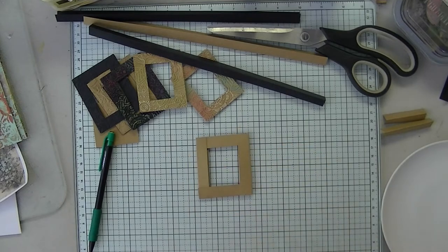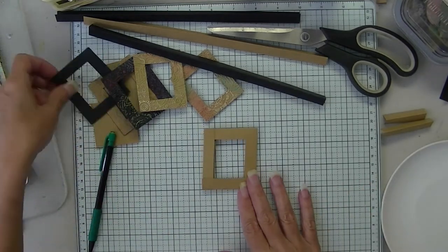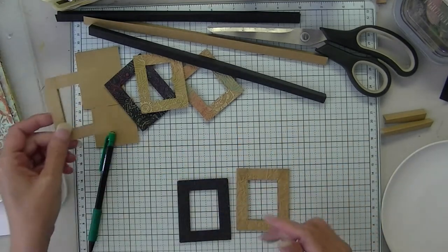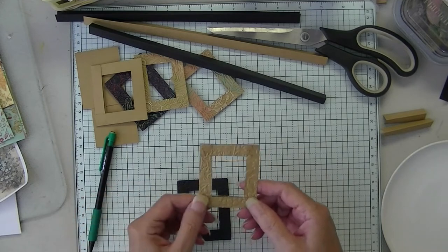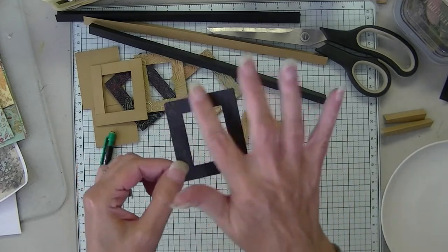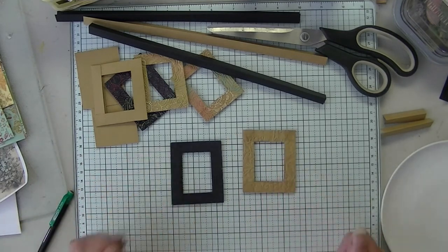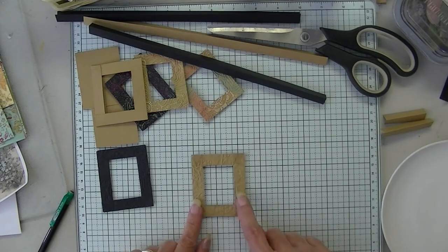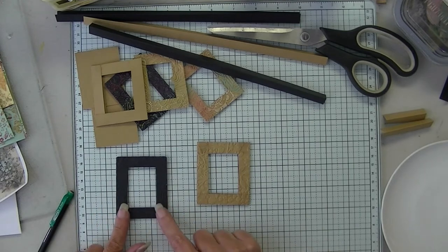Okay, there's your frame. Then you'll just take that to the embossing folder, emboss it. I chose two different ones — basically I chose this one again, and I laid it in the folder where I could get pattern the whole way around, a variety of pattern.